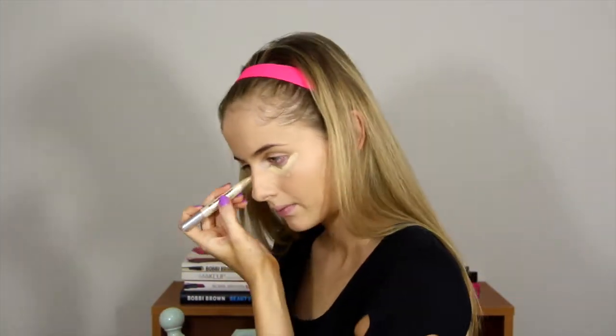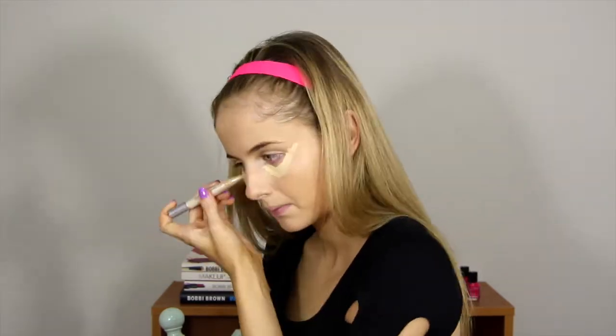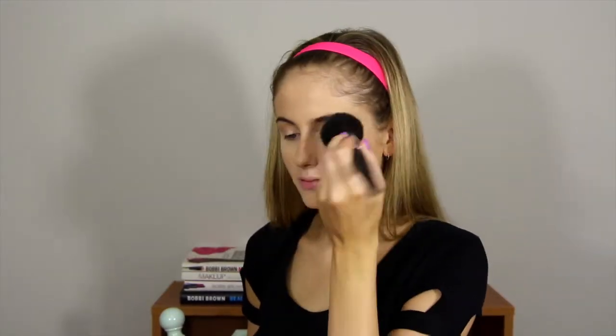Next I'm just concealing under my eyes with this L'Oreal Trematch Anti-Fatigue Illuminating Concealer. To set my foundation, I'm just using my Bourjois Healthy Balance Unifying Powder, and I'm just going to be patting that in.